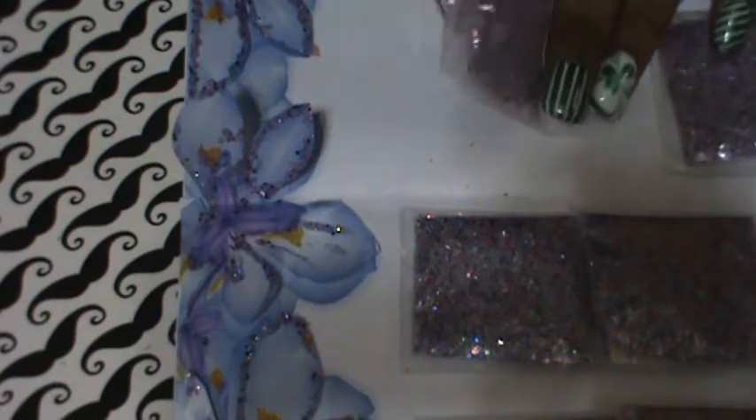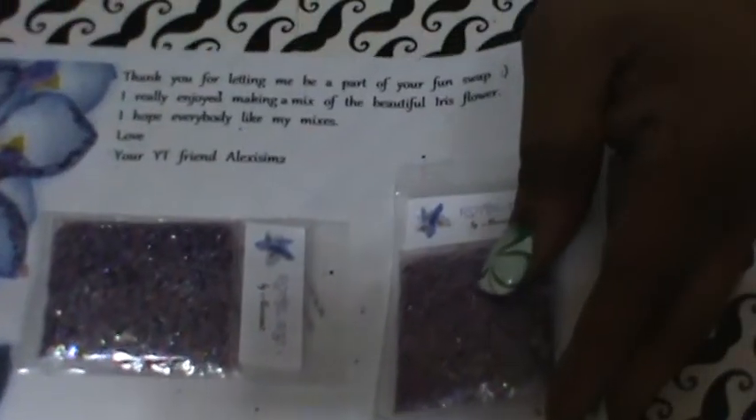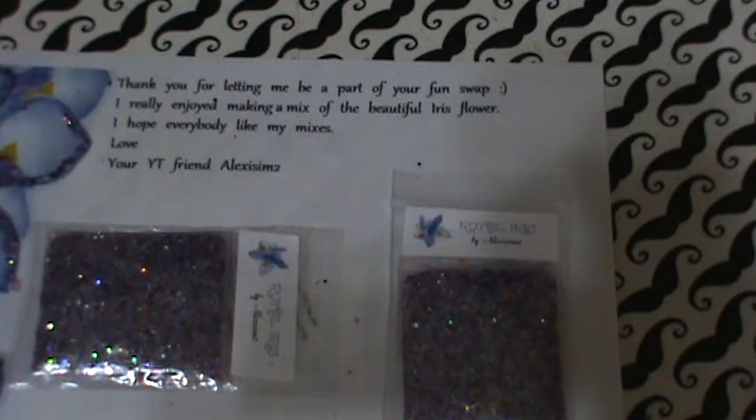The letter reads as follows: 'Thank you for letting me be a part of your swap. I really enjoyed making a mix of the beautiful iris flower. I hope everybody likes my mixes. Love, your YouTube friend Alexis.' I am too!